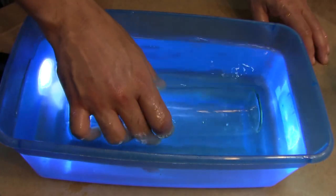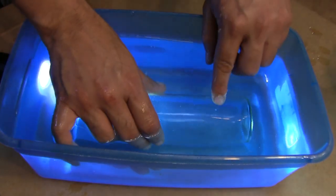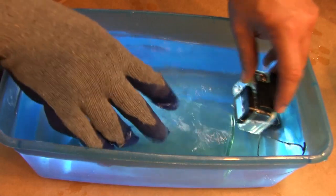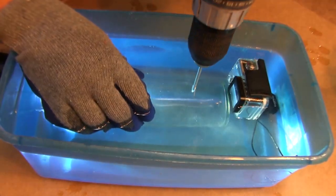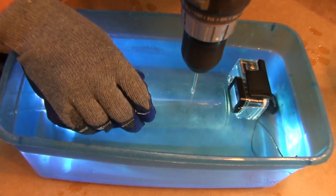Cover the top of the bottle with your hand, then place it back in the bath. This allows the water to come in contact with both sides of the glass, preventing temperature differences. The waterproof camera is optional. Using a cordless drill, apply light pressure as you begin to drill the hole.